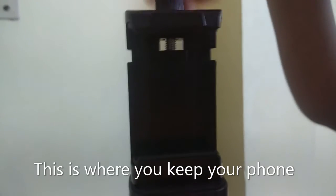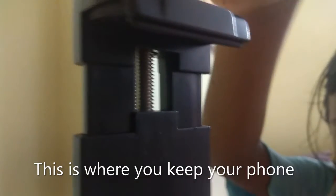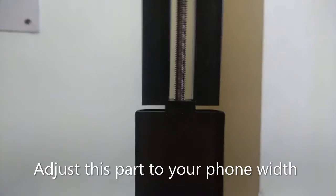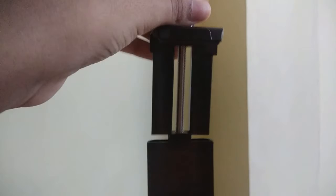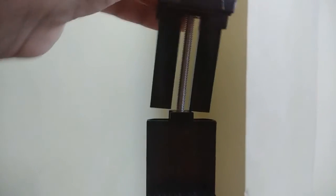This one goes up. This part has a limit — if you rotate it too far, it becomes like this, so be careful.